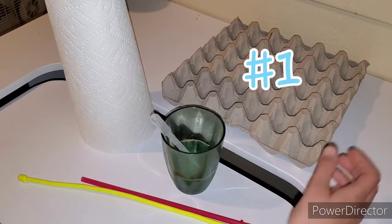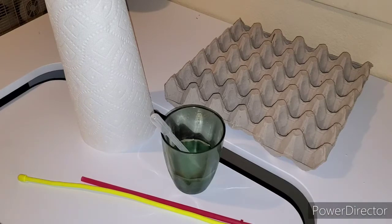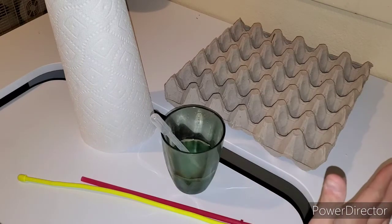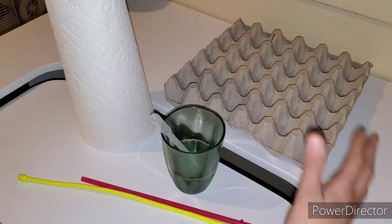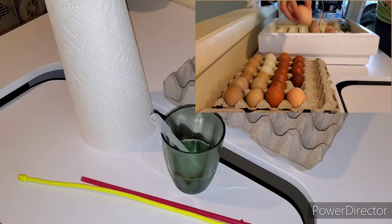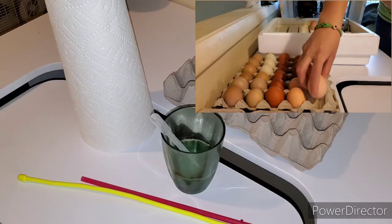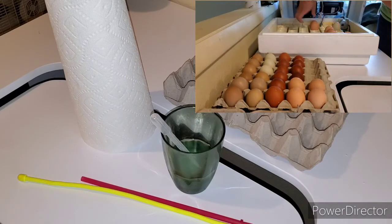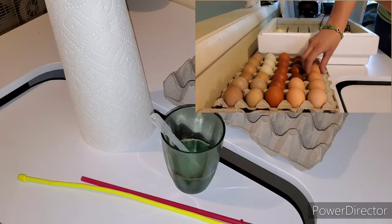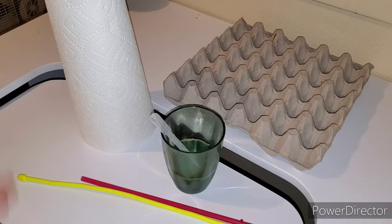Number one: an egg tray — the bigger the better. I always find this super helpful when I'm candling eggs. I can transfer as many eggs as I can from the incubator into the egg tray and take them to where I'm candling. That way I'm not juggling multiple cartons, it's all in one tray, and I'm not opening my incubator over and over. I can get a whole clutch at a time.